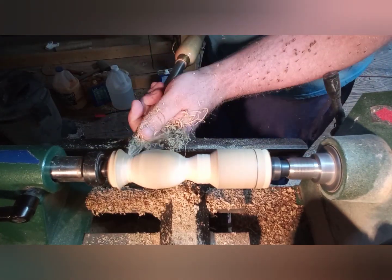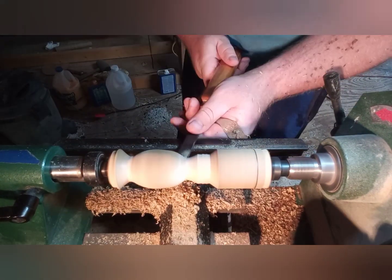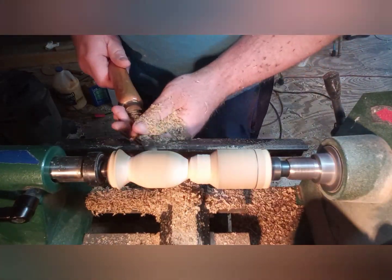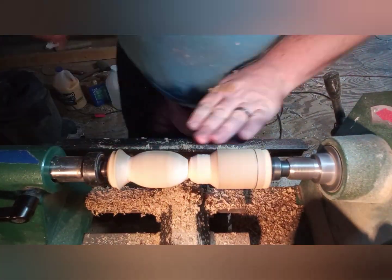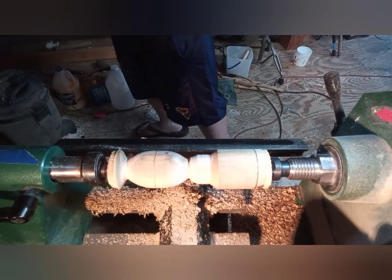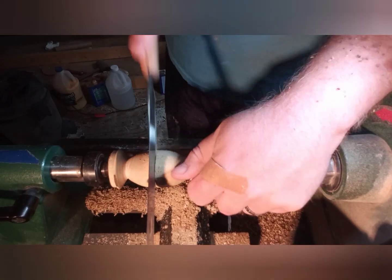Please keep in mind this is the first time ever making a rattle for me. I just went off this basic idea that I had of how to make one. If you guys have a little better way, please leave me a comment in the comment section so maybe I'll try that one out next time.